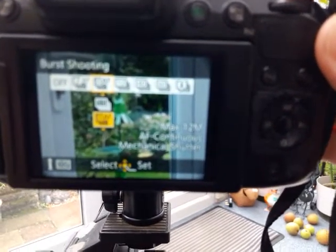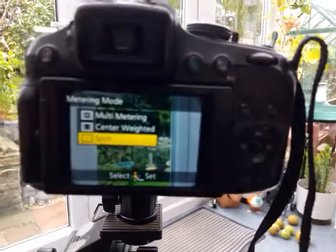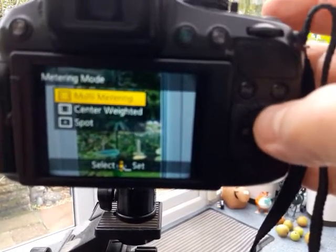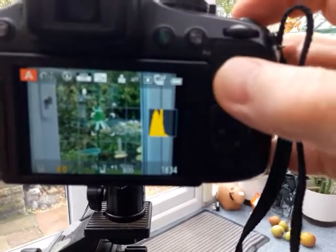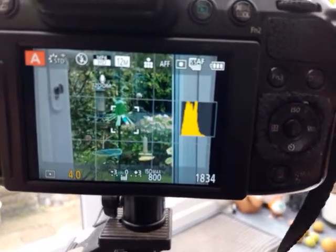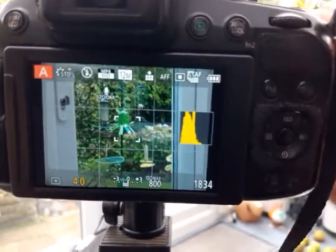The other thing you want to do — come out of that — is to go to function button one. That should bring up the different metering modes, and you want to go to spot metering. You can see the difference: you've got centred, multi-metering which gives you metering on the whole screen, and if you go to spot metering that gives you metering actually where the focus point is — so you see that little turquoise cross has now come up.